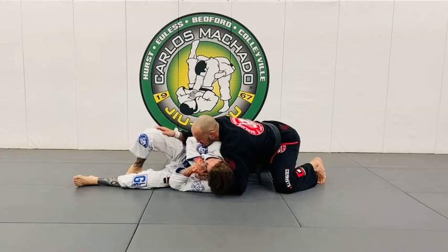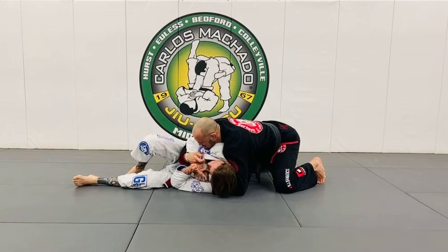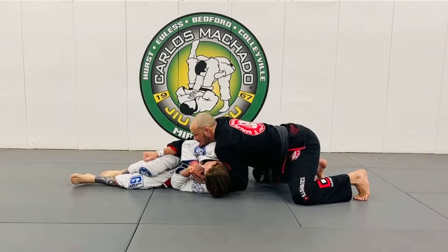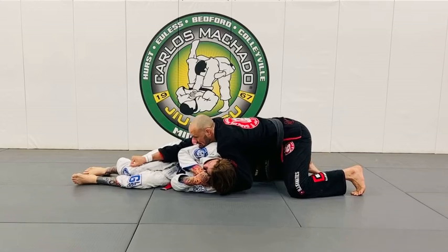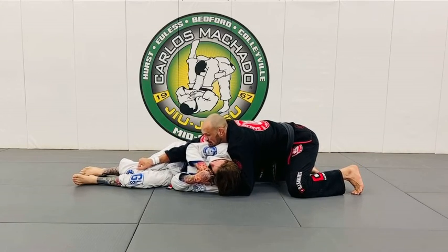As soon as I feed the lapel right here, I'm not really pulling it because he thinks he's safe — he's not feeling the collar grab. I'm gonna grab this knee, change the angle, and drive my chest into his shoulder. I'm gonna push this knee out this way so I can put weight on my right knee and step up with my left.